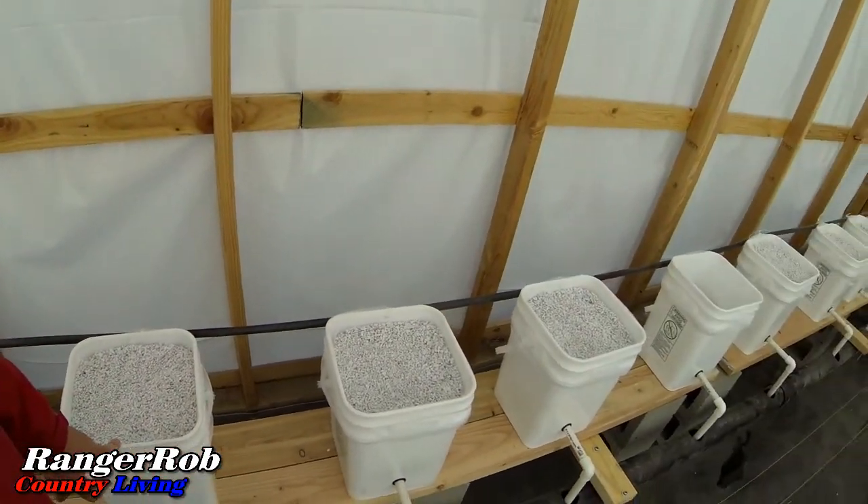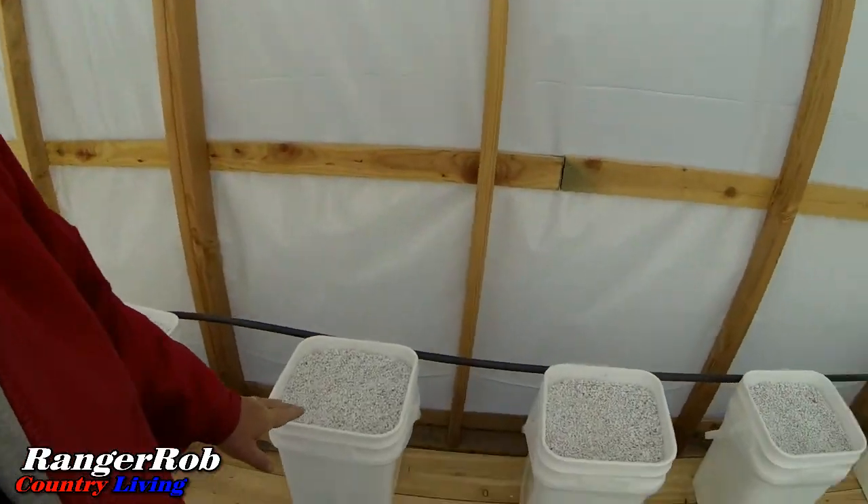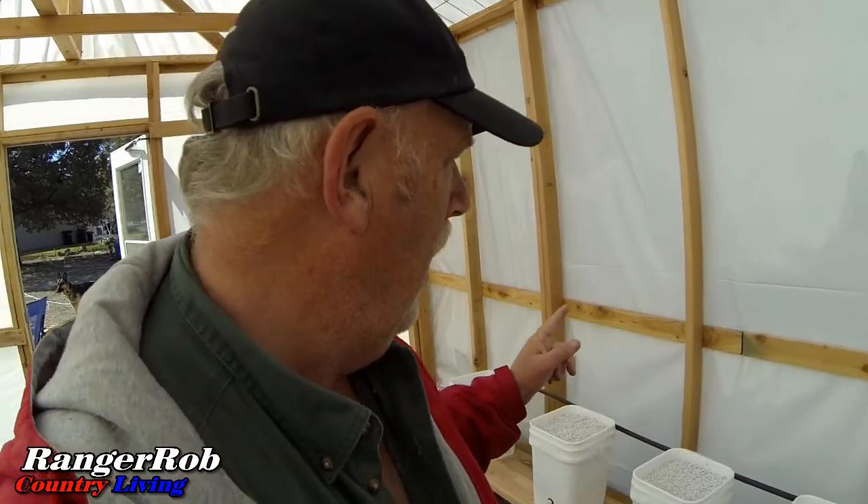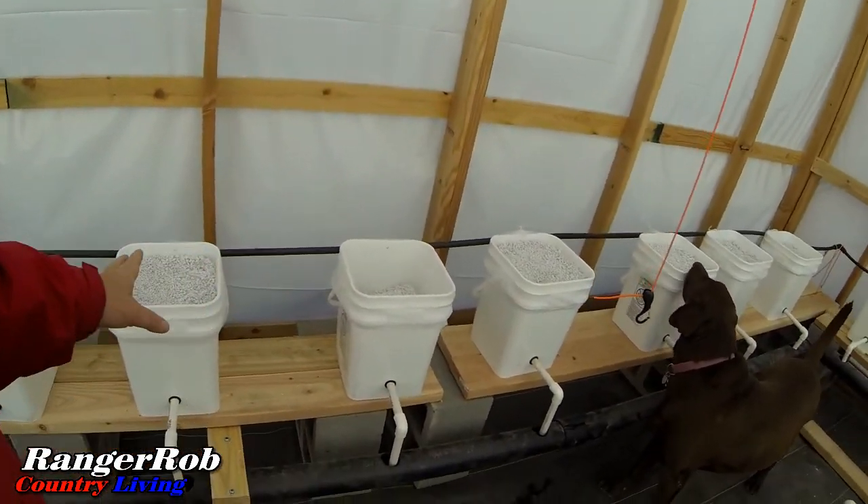We ended up putting a 38-gallon tank in here. We've got the hose now to feed these buckets and we still need to put the jumpers on — we made those last night, we just have to install them. We're starting to add perlite to the buckets today. We're having a little trouble getting enough perlite but we're getting there. We're held up on a pump which will be in tomorrow, along with a new pump for the towers.